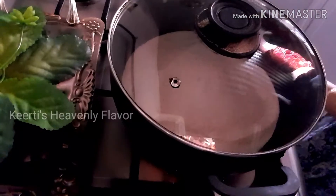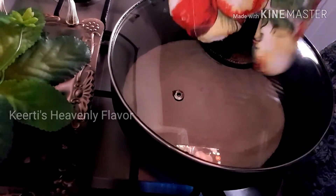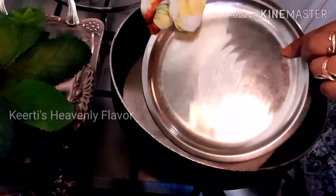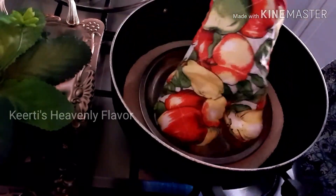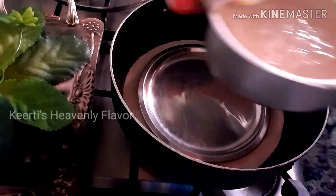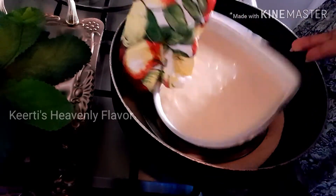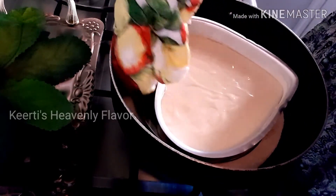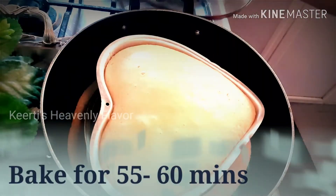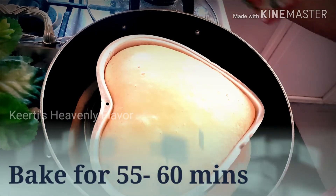My preheated kadai is also ready and it is very very hot — be very careful while handling this. The salt inside is very hot. I am putting one steel plate; if you have a steel stand you can use that too, but a steel plate is much better. Now I am going to put my baking tin in — be very careful while keeping the baking tin in the kadai. Close it with a tight lid. The baking time for this cake is 55 to 60 minutes, almost one hour.